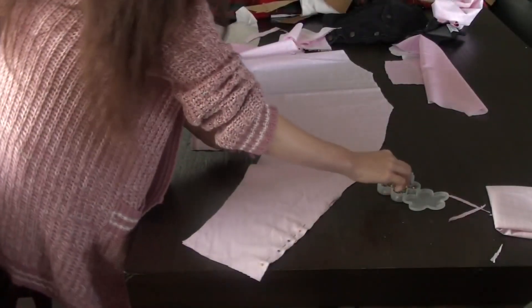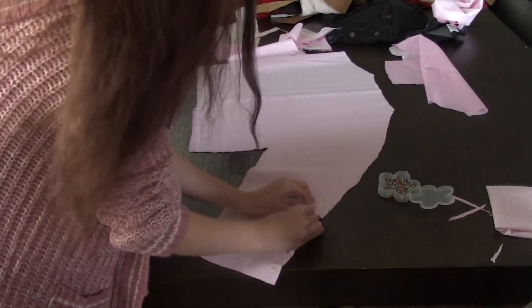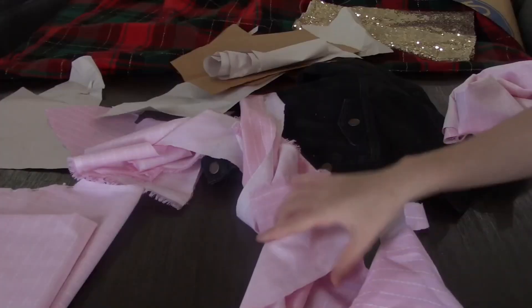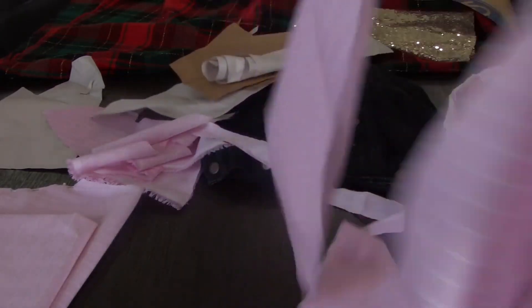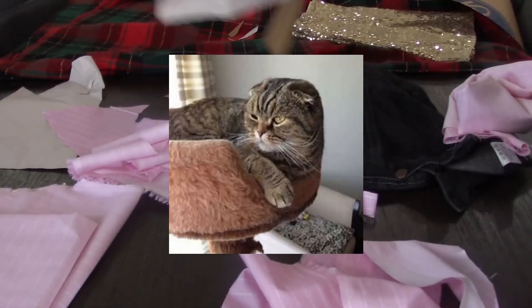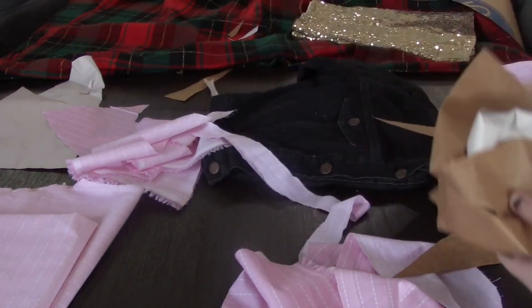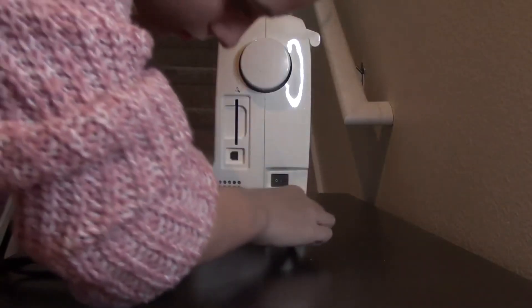Day two, starting off strong. I lined up all the pieces pretty side to pretty side to prepare for sewing them, but before sewing I took a cleanup break — partly because I wanted to and partly because my mom was looking at me like that angry cat meme. And now for the sewing.